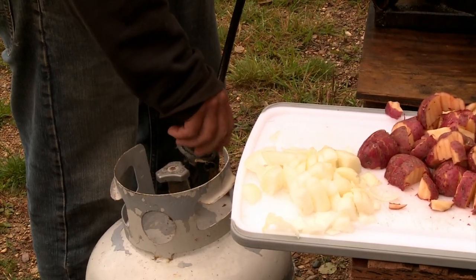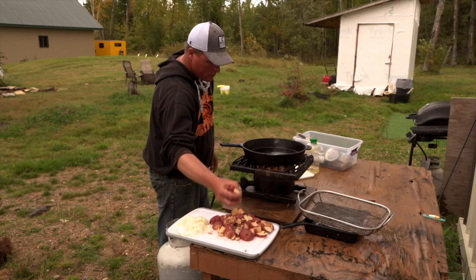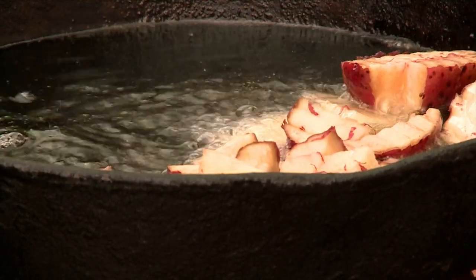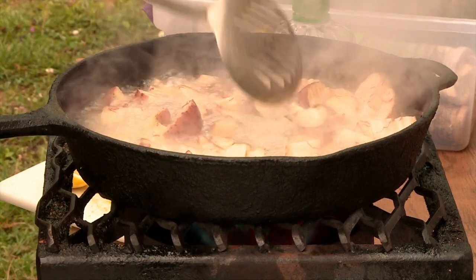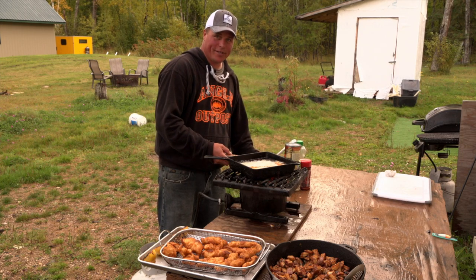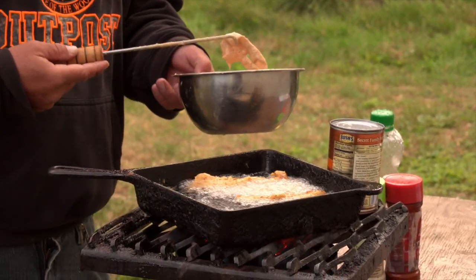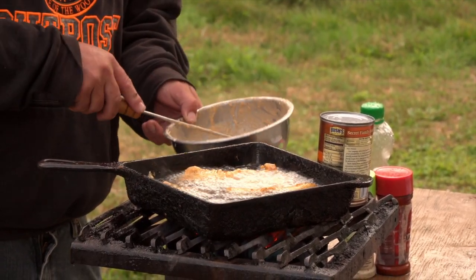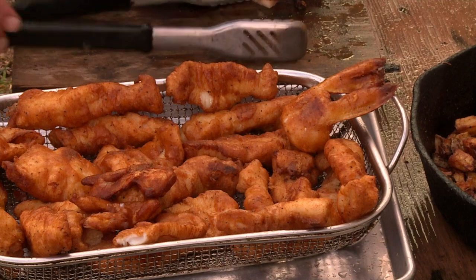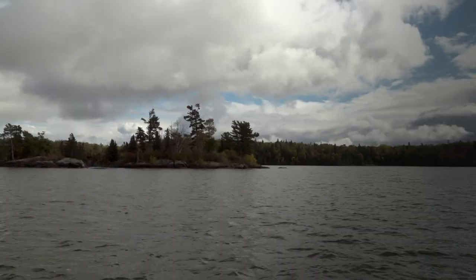All right, we're going to fire this bad boy up. It's done probably five or six shore lunches in the day. I hope you guys are hungry because you're probably going to have leftovers. Okay, now I'm down to the shrimp of the lake here — they're going in. They're all fried up, pretty much ready to go. So we've got potatoes, fish, beans — all the essential things for shore lunch.